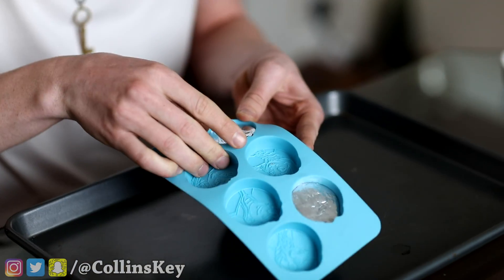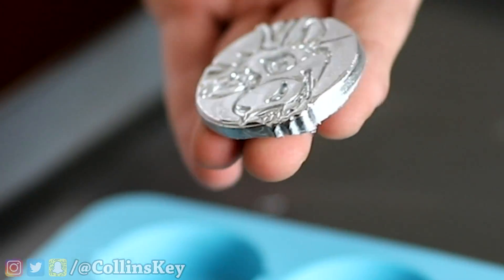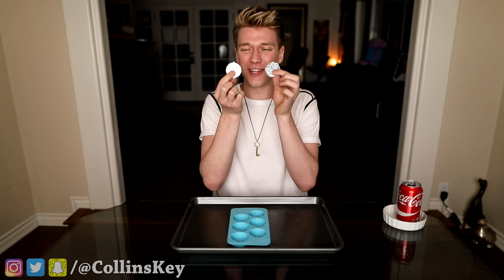The gallium has finally set, so now we're gonna go with the reindeer one first, then we'll pull out Elsa. Oh my gosh, this actually worked. Yo, check this out — this looks so cool. Now it's time to get Elsa, and then I wanna try something really crazy. This one turned out even better. Right now I'm gonna take the blow dryer and see if I can actually melt these down in the palm of my hand.